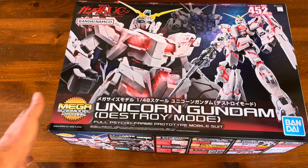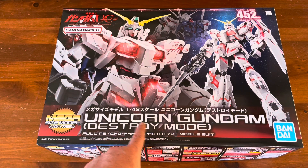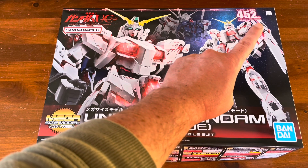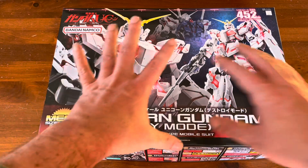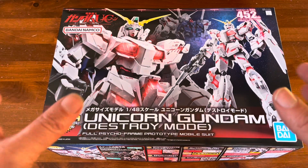The Mega Size! We are going to do the 1/48 Unicorn Gundam Destroy Mode — 452 millimeters, which is like 17 inches. So this is what we're going to do.